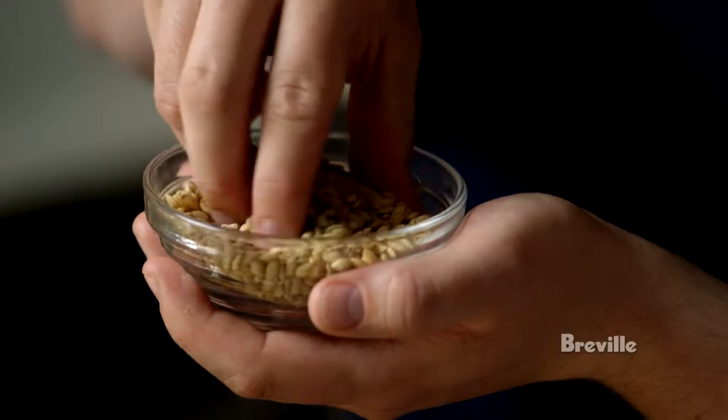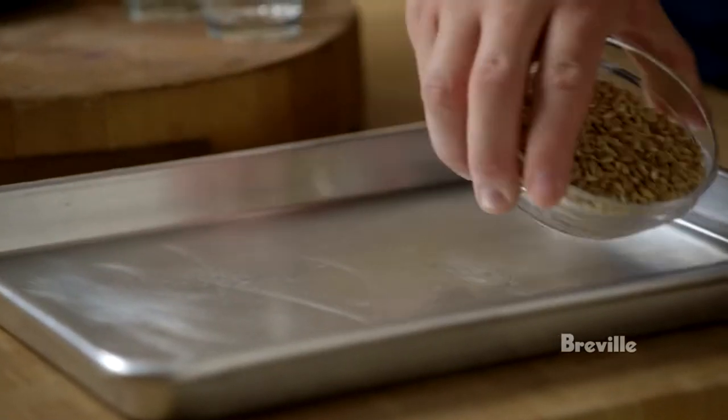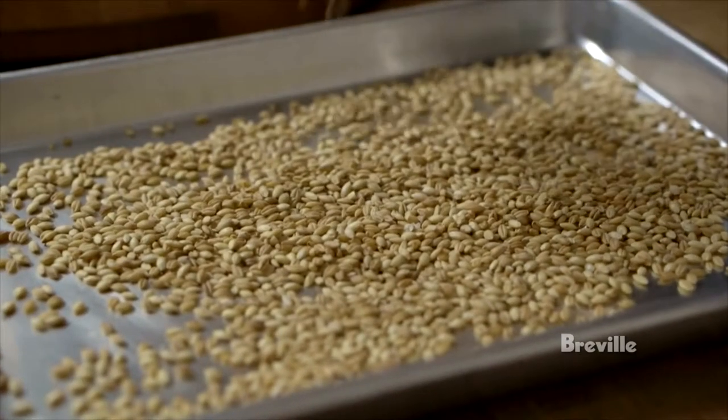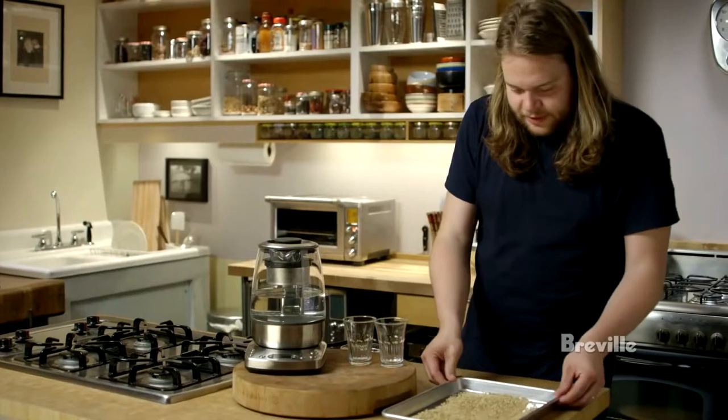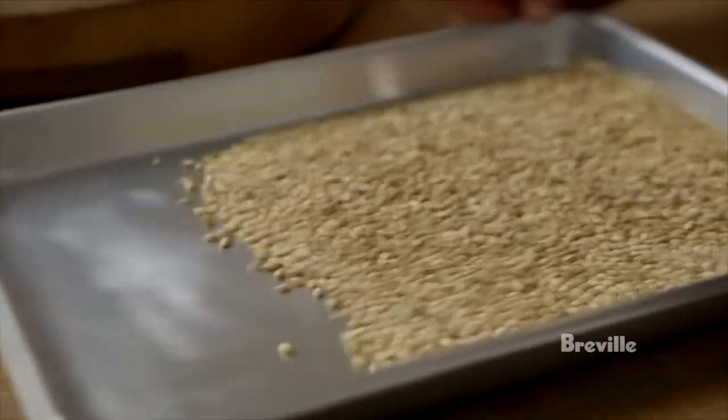So I'm gonna take this barley — it's just whole barley grains. I'm just gonna pour the barley into this pan and then spread it out into one even layer like this, so it toasts really nicely in the oven.